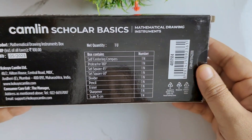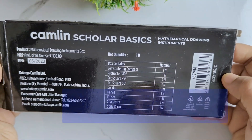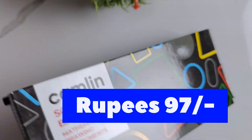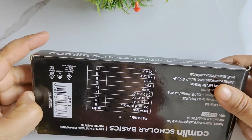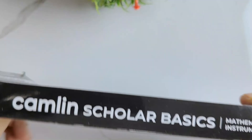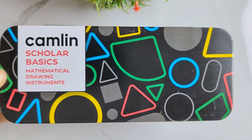Coming to the pricing part, the price of this box is actually Rs 100 but you'll get it for Rs 97 on Amazon. The packaging and outer cover of this box is so cute that one cannot resist buying it. The matte black color of this box makes it even more attractive.